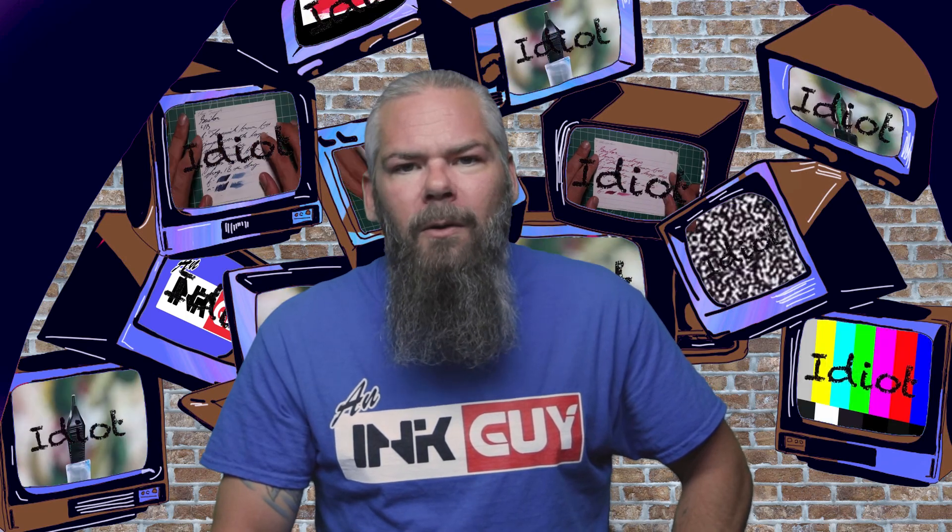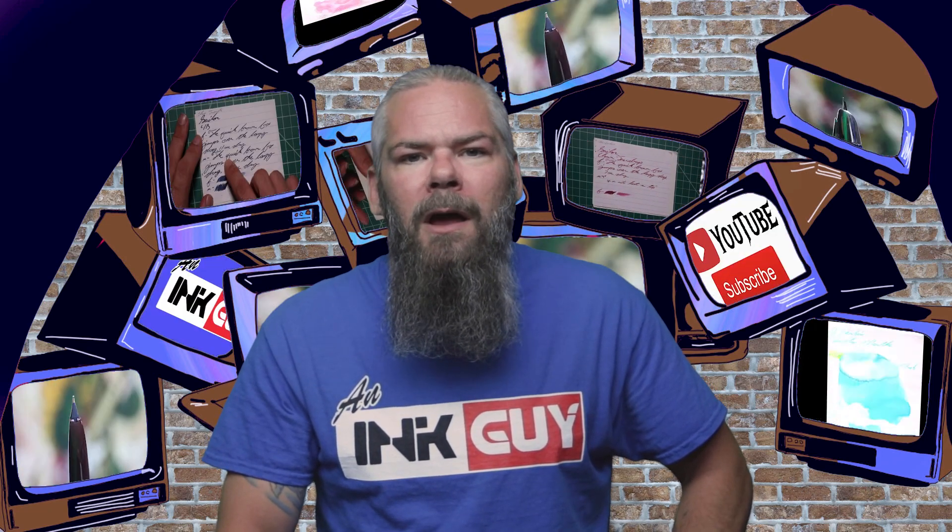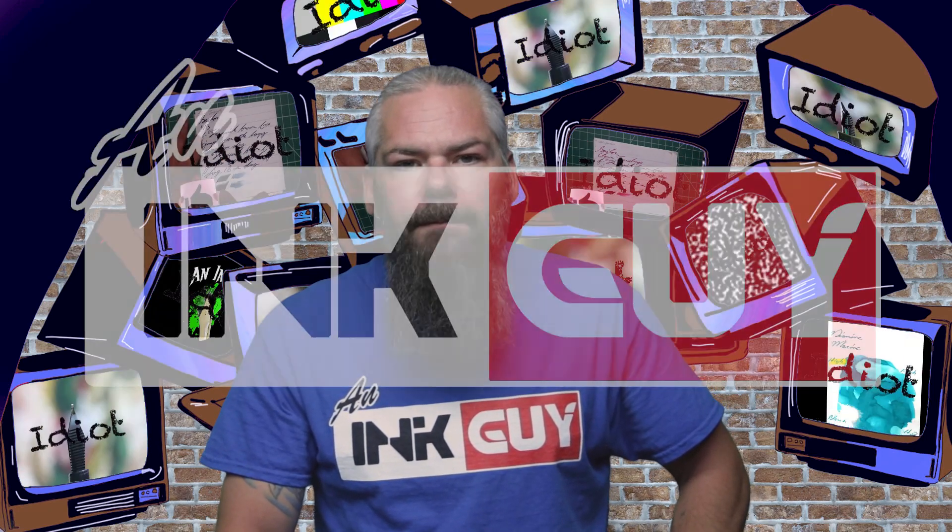I hope you got something out of this video. In the next video we're going to take a look at Montblanc's Royal Blue.